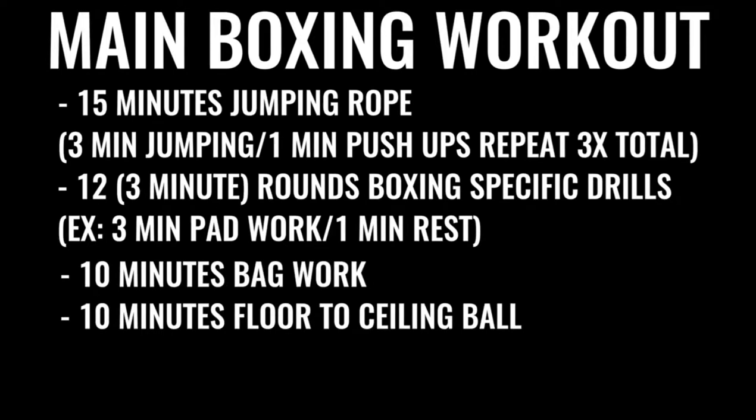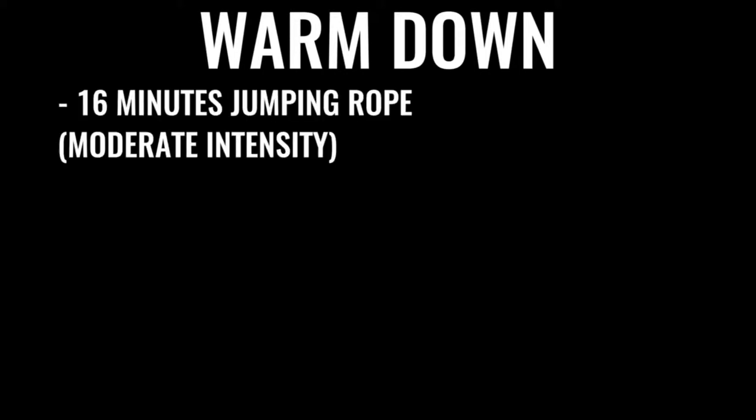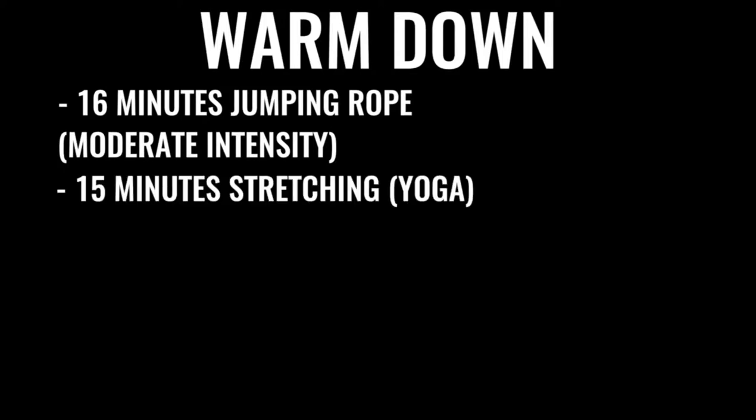The next thing in the regimen is 10 minutes of bag work and floor-to-ceiling ball, followed by 500 repetitions on the abs, gradually increasing over time. A lot of boxers do up to 1,500 crunches a day, some even more — that's why it takes so much time. You can start the winding down routine with another 16 minutes of skipping and then some stretching.